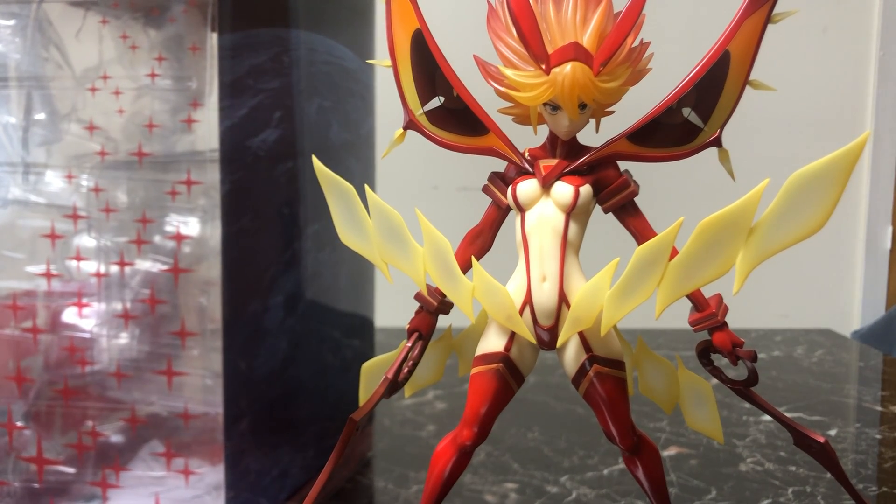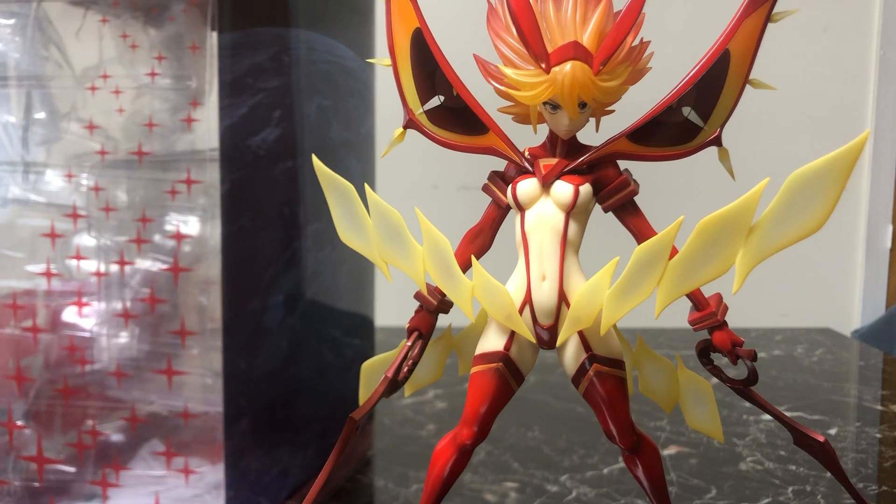You really want to keep this figure away from anything moving or anything that can fall on it, because this is a pricey figure — it does feel slightly delicate and you really don't want to damage it.